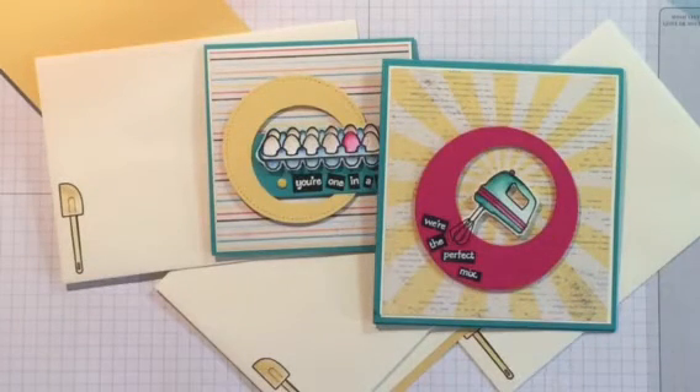I hope you like this fabulous hot tip for the lazy stamper. Keep watching my YouTube channel and my Facebook page for more hot tips.